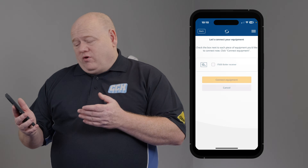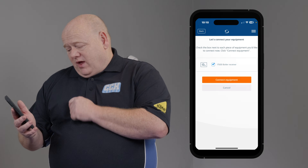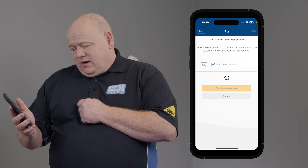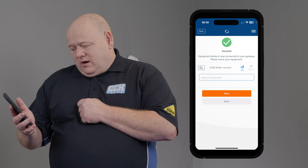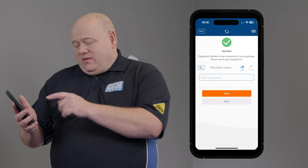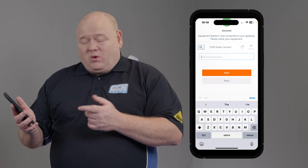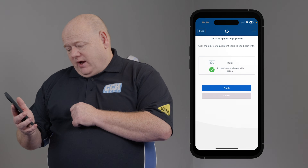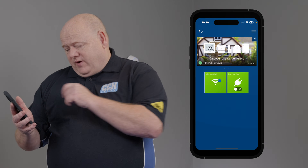Now we can see there we've got the receiver. Click on that, then connect equipment. You can name that to whatever you want — so if we just put on there 'boiler' — click on next and finished.